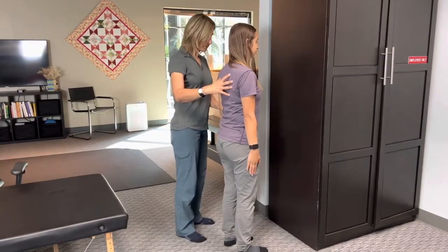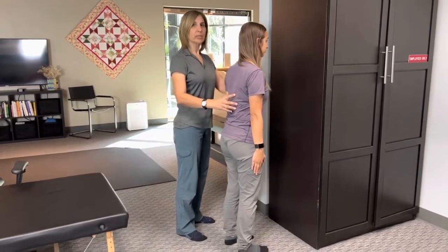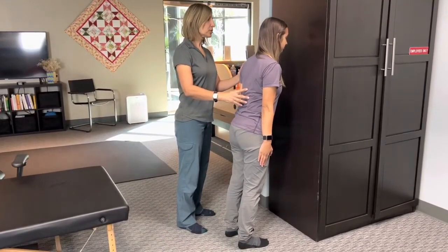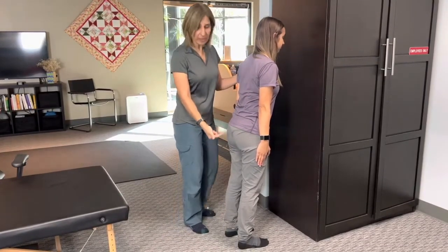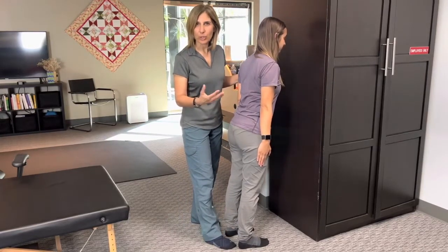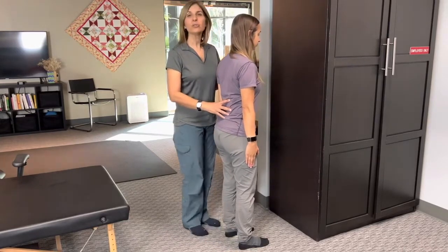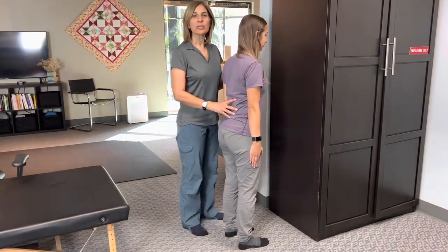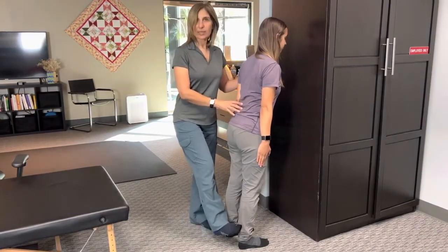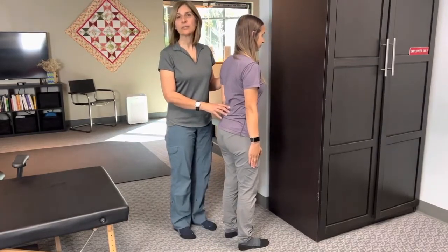So with that said, you keep the spine neutral and you proceed to bring your face close to the wall as far as you can. You stop when the heels start lifting — that's not going to work. You stay there and then come back, and over time you will increase your ankle mobility, which is also a stretching of your Achilles tendon.